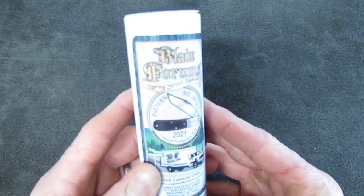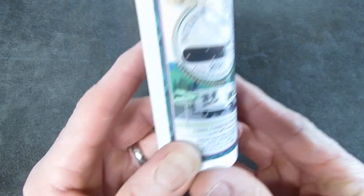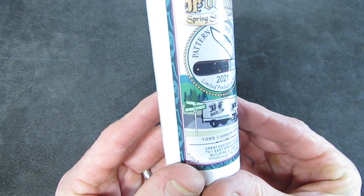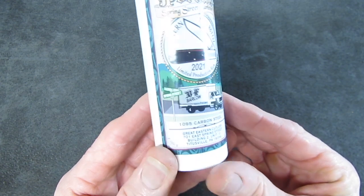Let's look at the tube that comes with this one — a very detailed piece of artwork. There it is: Caldwell Street, Caldwell and Spring. I should know that because I have to turn there every year to get to the factory.